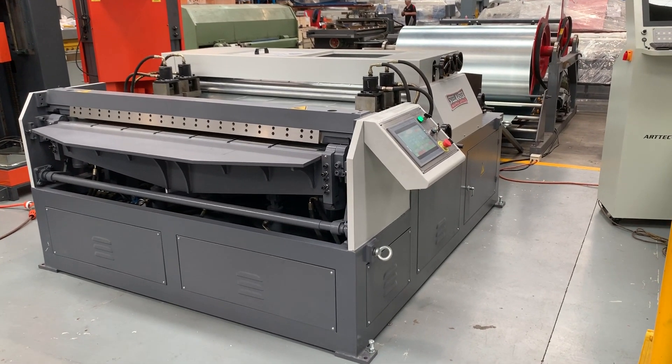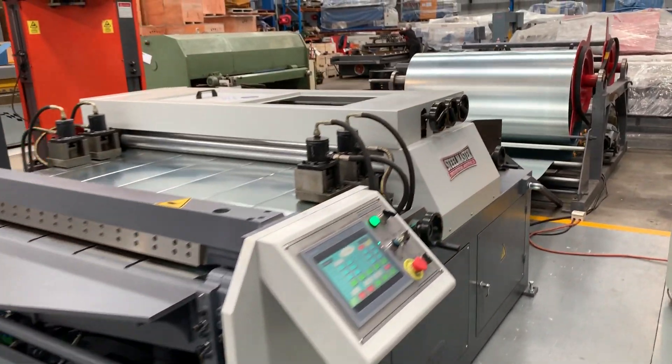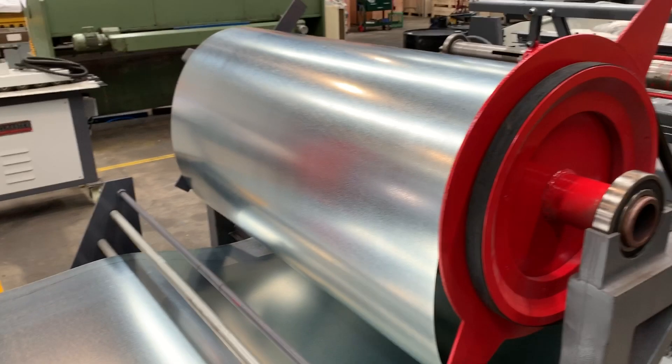Welcome to Asset Plant Machinery. Today we're going to overview the Stillmaster Industrial AML3 1600 wide auto line. The AML3 comprises twin three and a half tonne motorised decoders, as you can see there. We've got some 1600 coil on that.